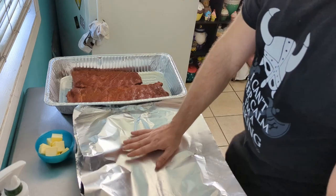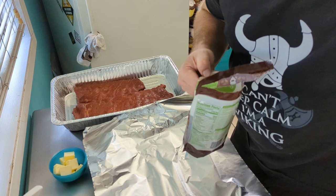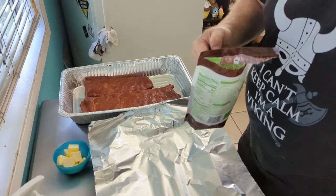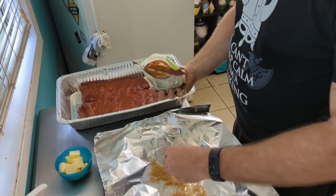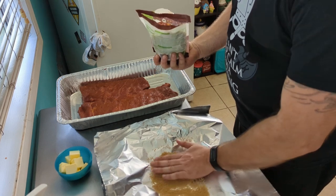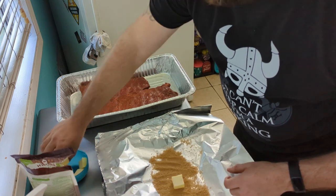The ribs are done smoking at the three-hour mark. We've laid out some tin foil and now we're going to add more flavor and wrap them. First we take some light brown sugar and put a little bit on the foil — just enough to add a little extra flavor. Then we put down about four tablespoons of butter — four pats of butter.